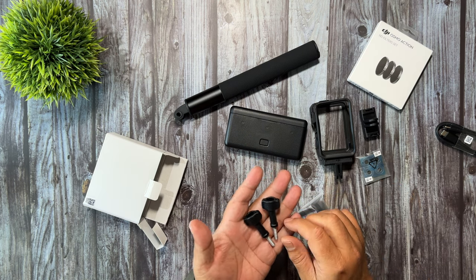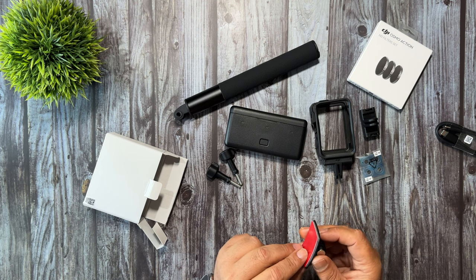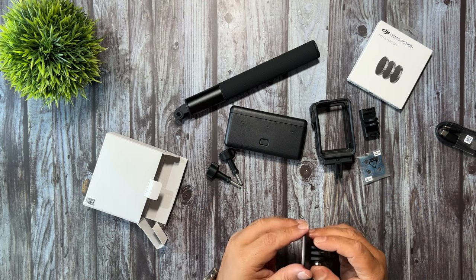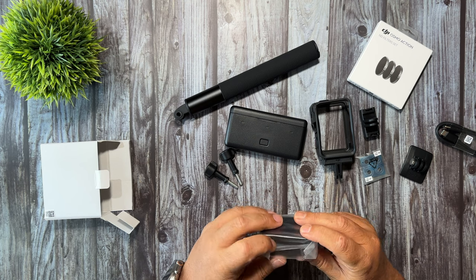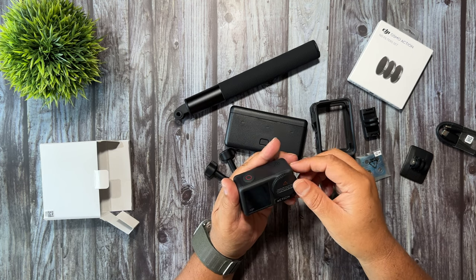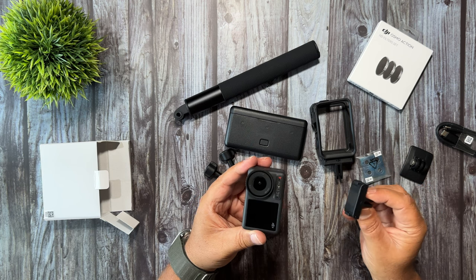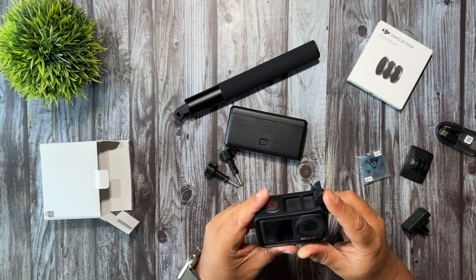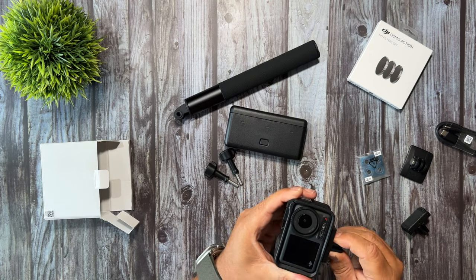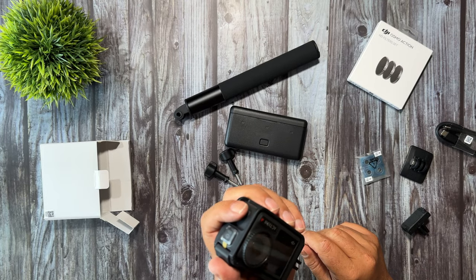Here we have two thumb screws and a sticky mount with a curved surface, which is good for helmets or anything with a slightly curved surface. And lastly we have the Action 4 itself. As mentioned, the magnetic mounts clip right to the bottom — even if you mount your Action 4 into the frame you can still clip the magnetic mount to the bottom, or to the side if you want to mount it vertically.